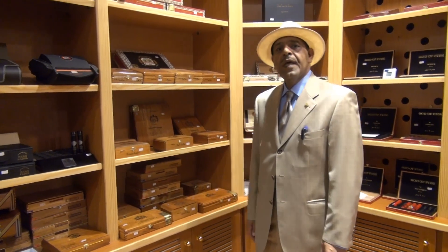Hi, this is El El Ami from Big Smoke Cigar Kuwait. Today we're going to talk about Arturo Fuente Hemingway.